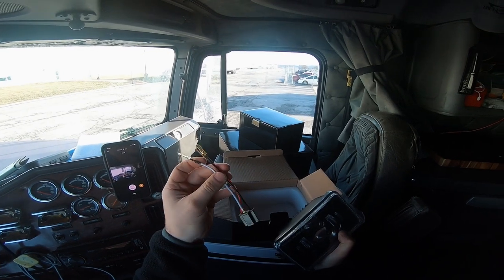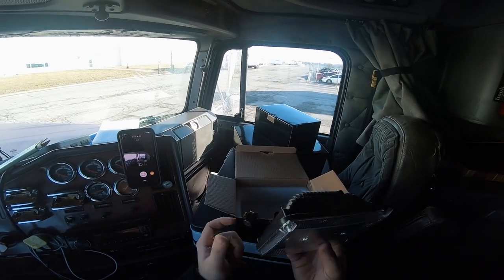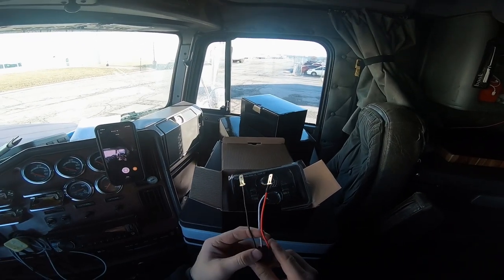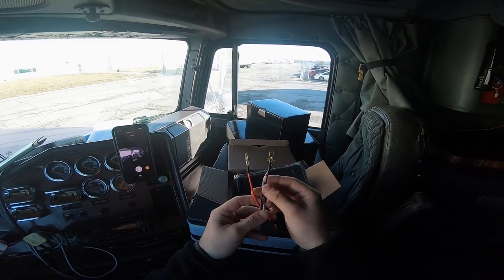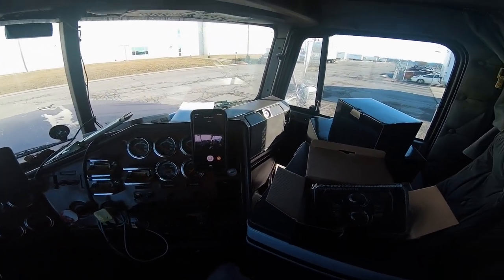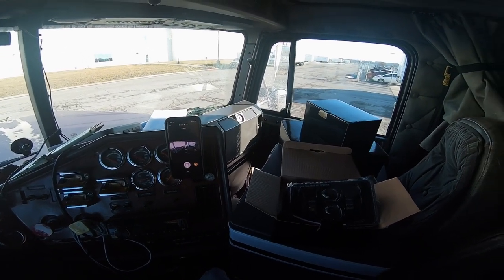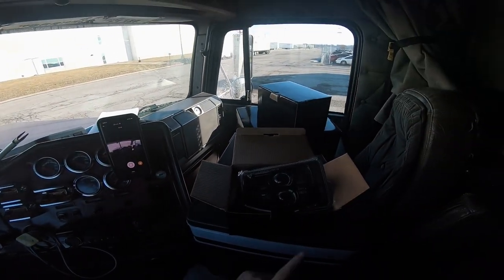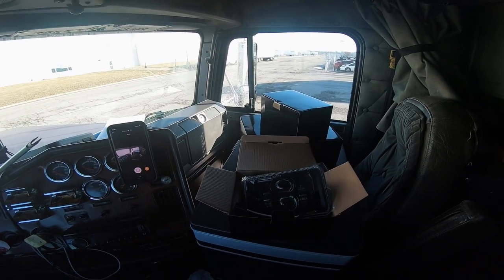They all come with an adapter like this, since the positives and negatives on the light are switched from your OEM headlights. You have to use these adapters to kind of switch them around. So for example, if this is your OEM positive and this is your OEM negative, and these are switched, you would just plug these in like so. My harness is not exactly OEM — all my wiring is kind of a mess — so you can't really follow that. But I'm gonna plug them in and see how they look.